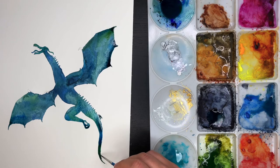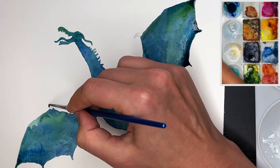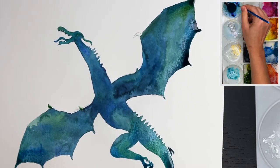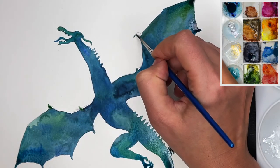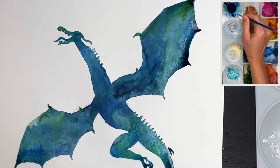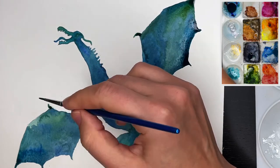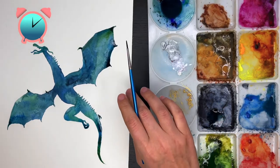And green and green. I will also color the claws — they are greener than the wings — so I'm gonna add some blue to make it darker. So now I'm gonna leave it to dry for a little bit.